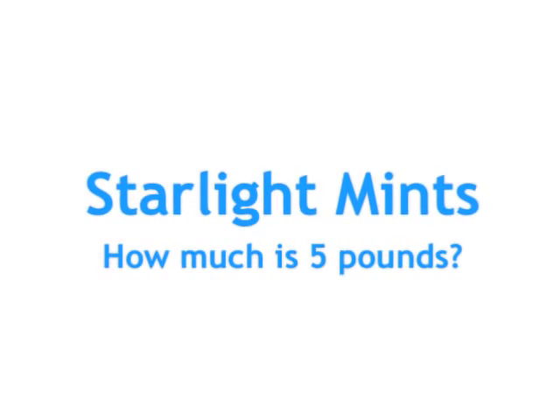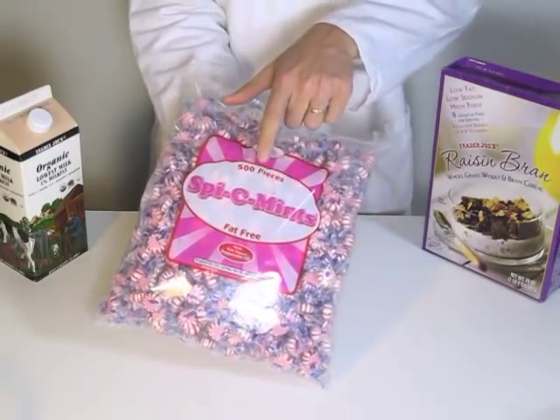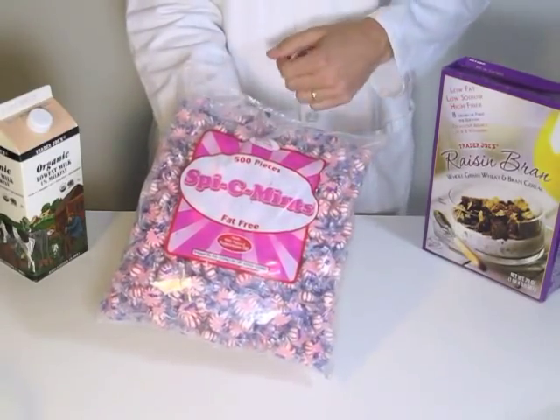Today we're going to talk about Starlight Mints. How much is 5 pounds? This 5 pound bag has 500 pieces, so about 100 pieces per pound.